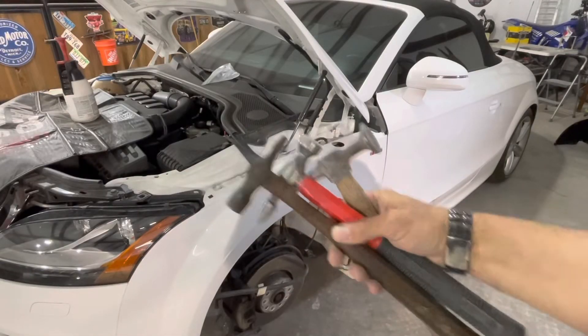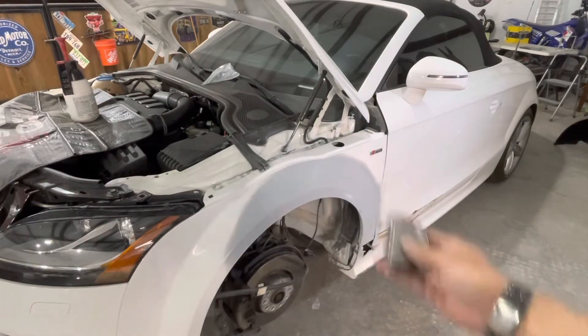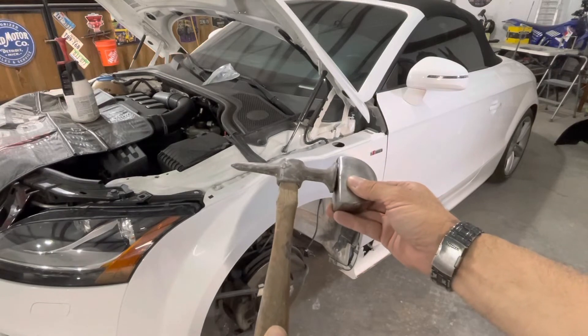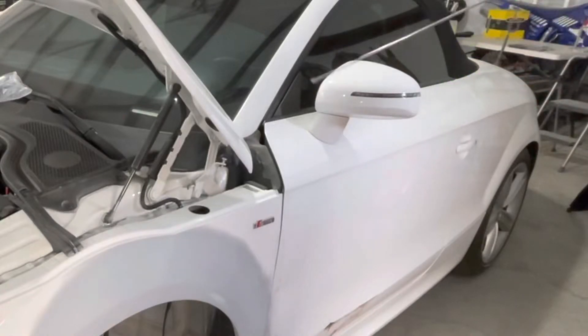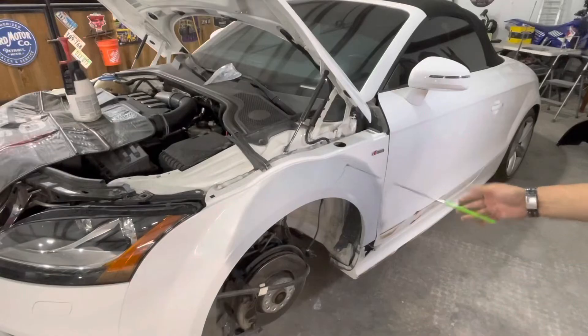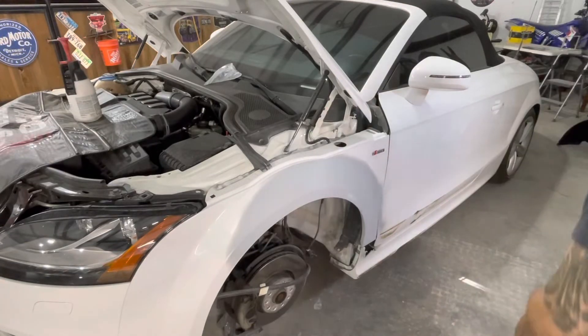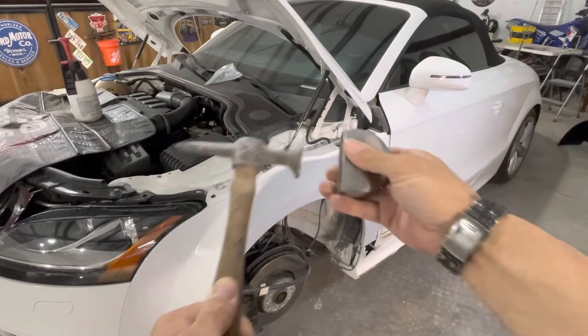So I had to break out a whole bunch of body hammers and a few dollies. The first time the dolly went behind the metal and I struck the metal on top of it, I heard a really strange sound and realized: the door is steel, but the fender is aluminum. And this is all I had to work with.